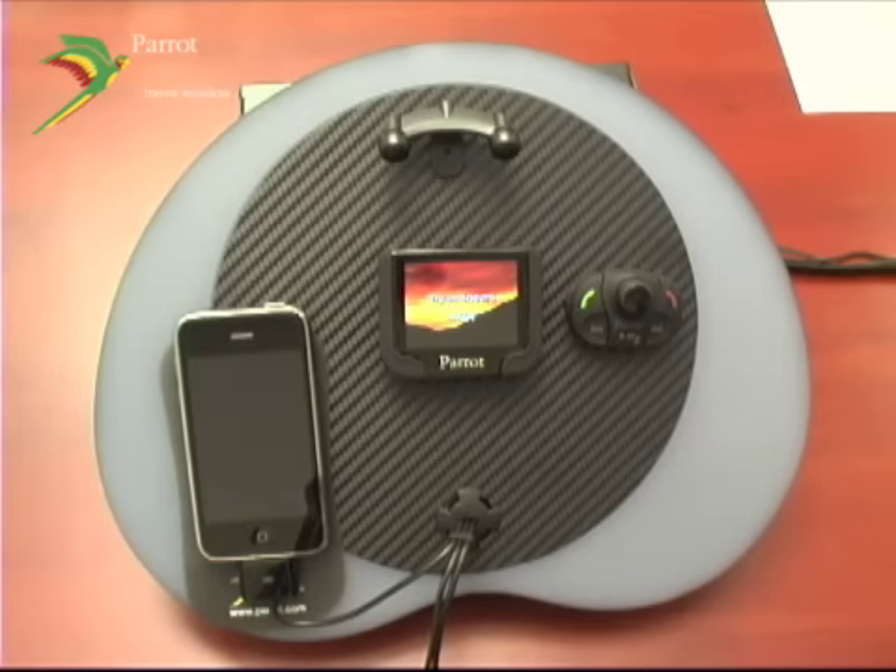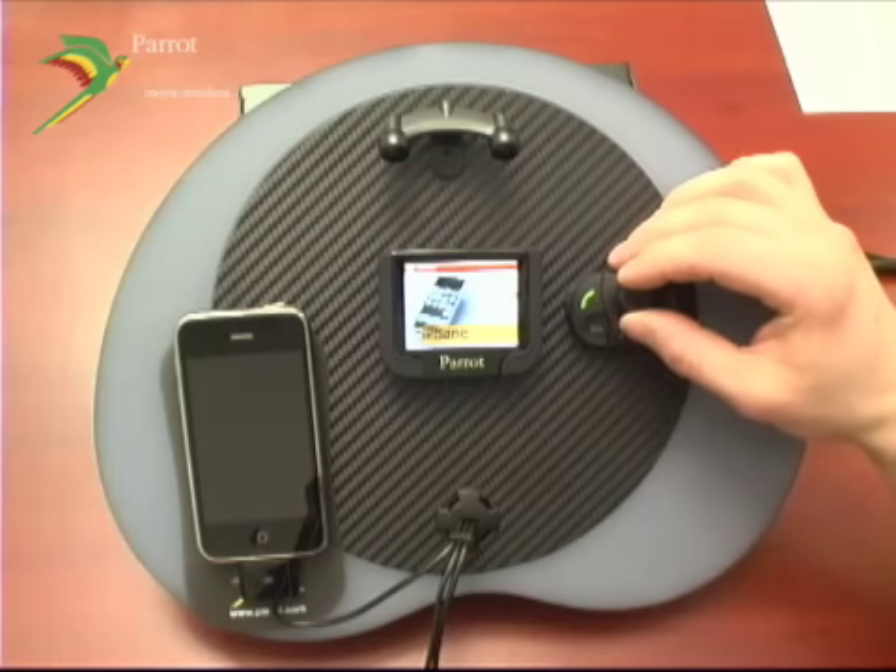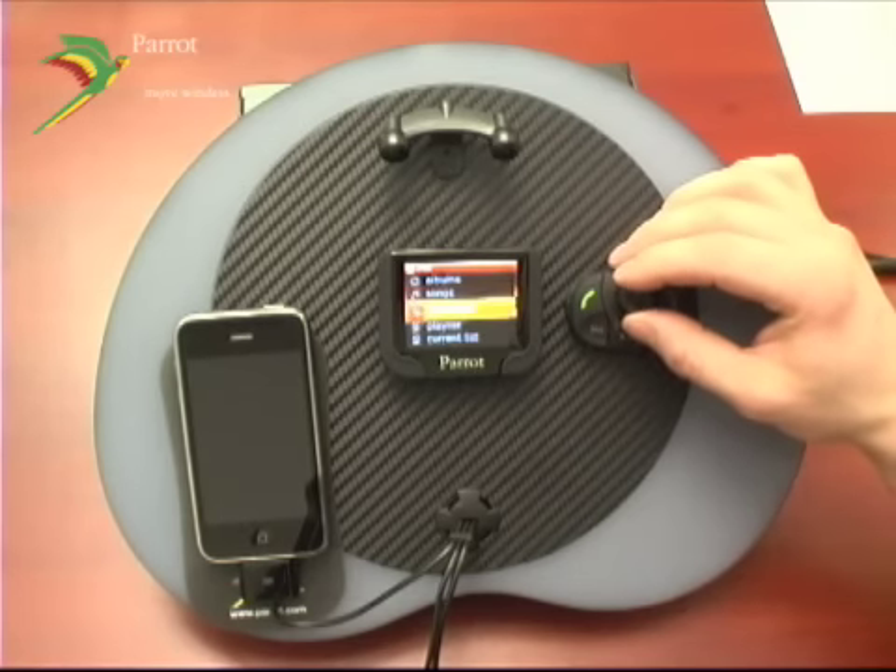Navigating through your music on the MKI 9200 is also very intuitive. Hit the jog wheel down and browse to your iPhone or iPod menu. You can browse by artist, albums, songs, genre, and playlist.